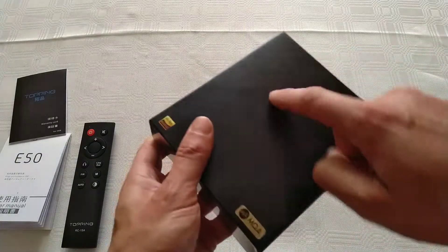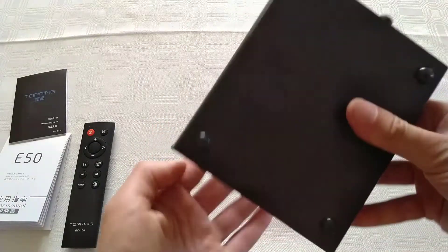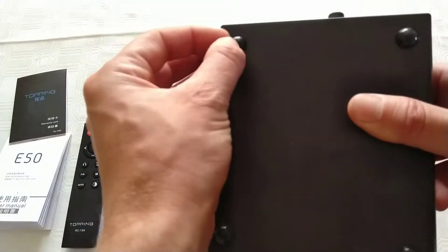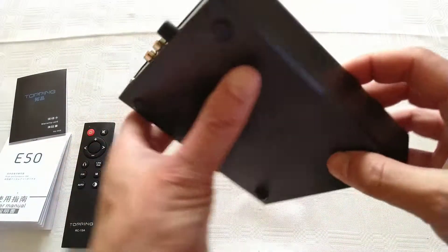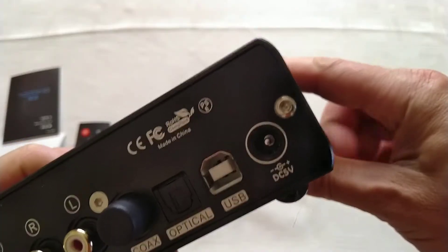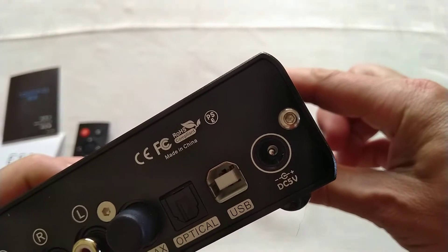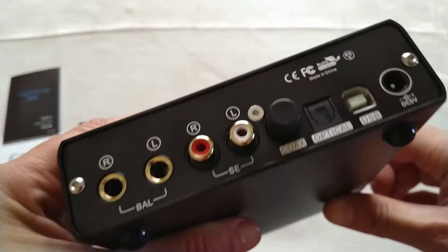Just a quick note: there are my fingerprints on it — it seems like it's a metal case. The feet appear to be a high-grade silicone or rubber. The screws are hex screws. Build quality seems pretty good overall.